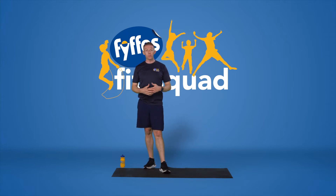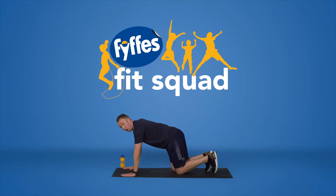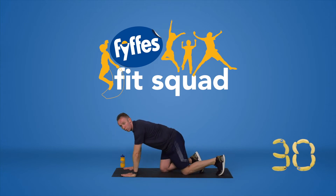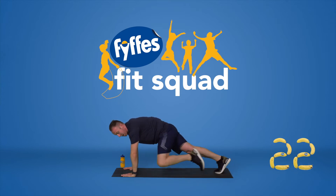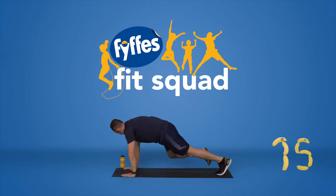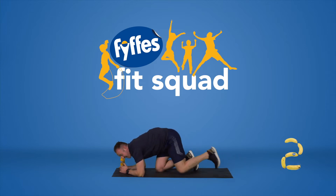Next exercise — we're going to be working our core muscles. So we're Spider-Man: we're going to go into our high plank position and bring the knee to the outside of the elbow. Big wide knee to the outside, keeping your head up, hips stay nice and straight — I don't want to see you dropping your hips or your chest to the floor. If there's too much pressure on your wrists, we can go onto your forearms and do that Spider-Man. Last couple and time.